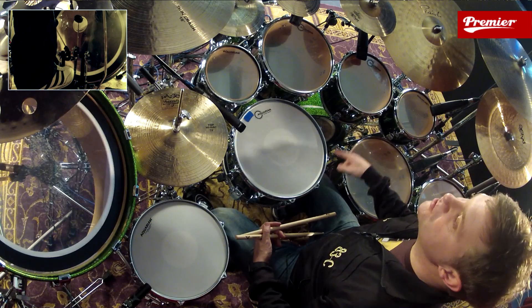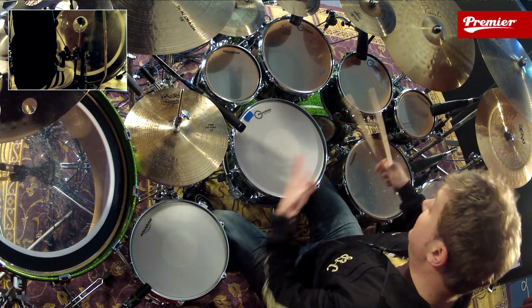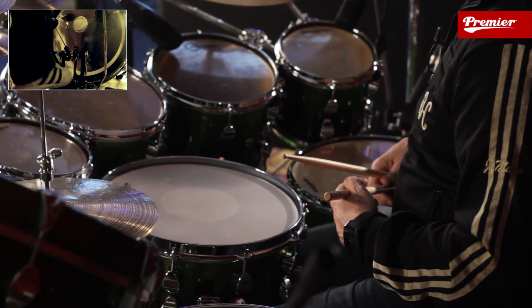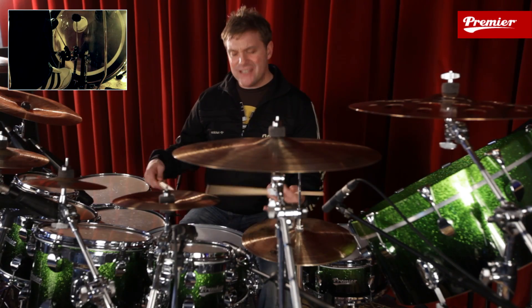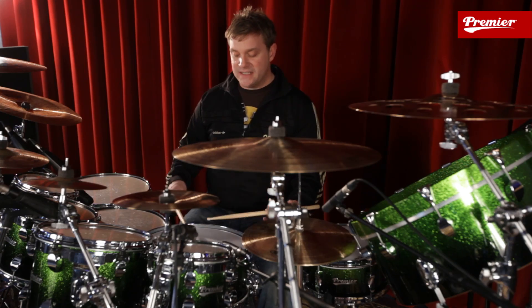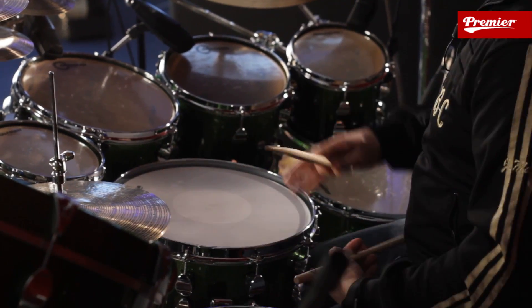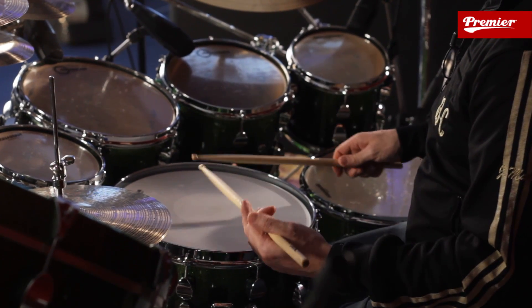I'd like to play a bass drum on the turnaround, so you're getting a samba bass — a samba pattern with the feet. Starting off with singles first, give yourself a chance. I'm going to play singles with the hands.